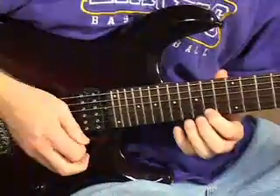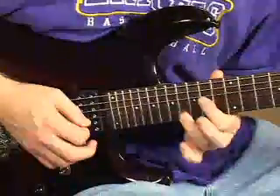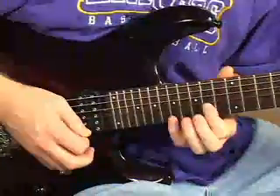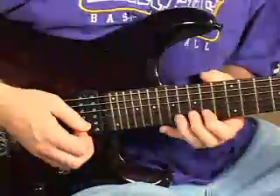Sounds like this — slow. Then 14 hammer to 15, pull off to 14 on the second string. So it's 14 hammer to 15, pull off to 14, hammer to 17, all on the second string.